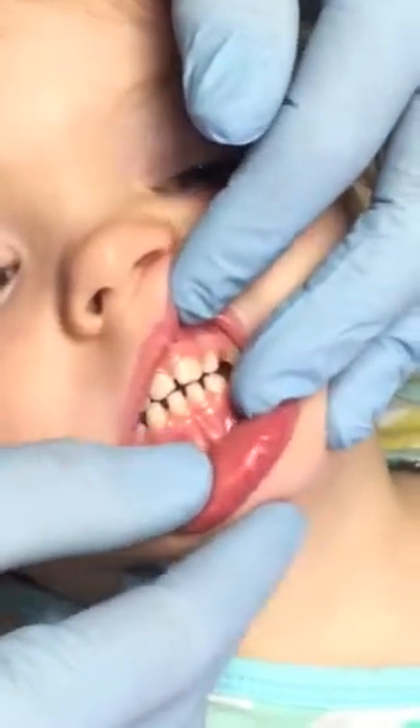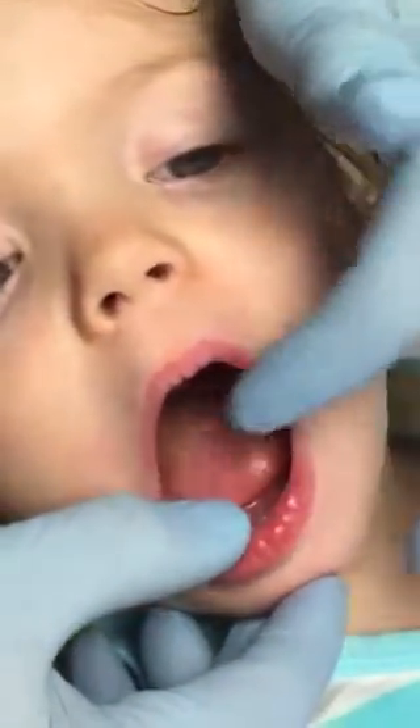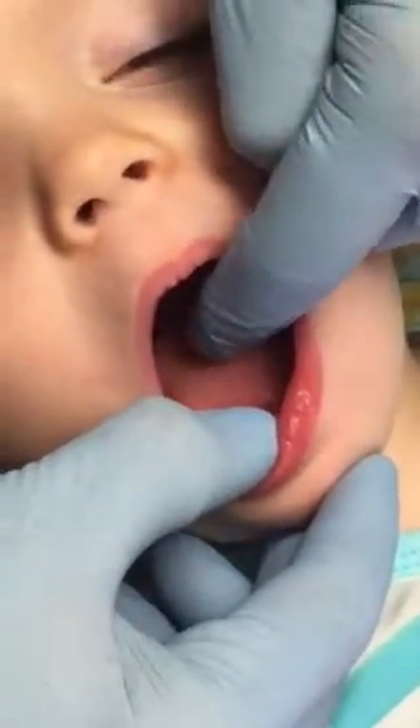Now open really big — open your mouth really, really big, yes. When she opens, her tongue has a nice hump to it. If there were a significant tie, there'd be a dimple somewhere in the middle of her tongue. She does not have that.